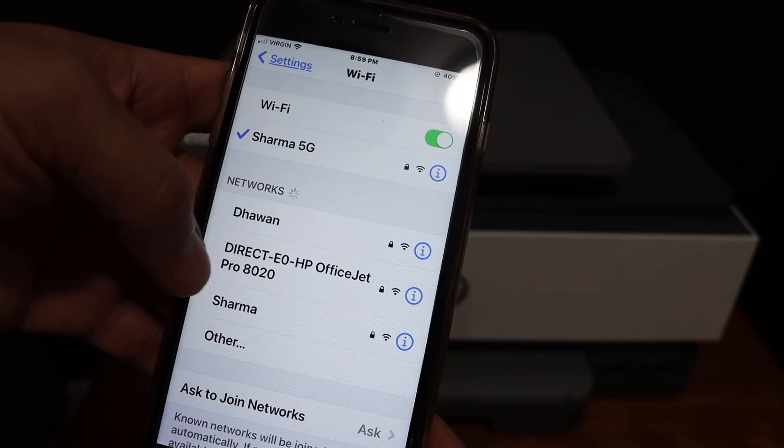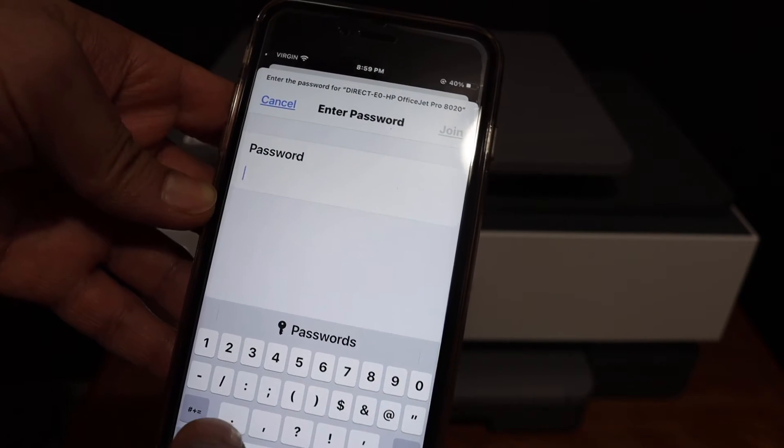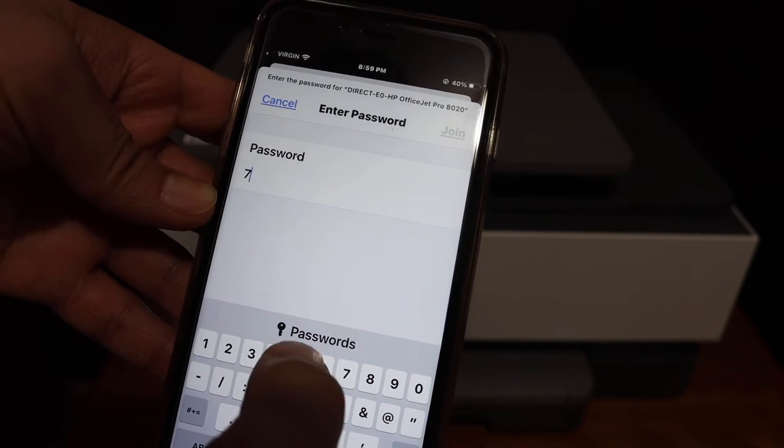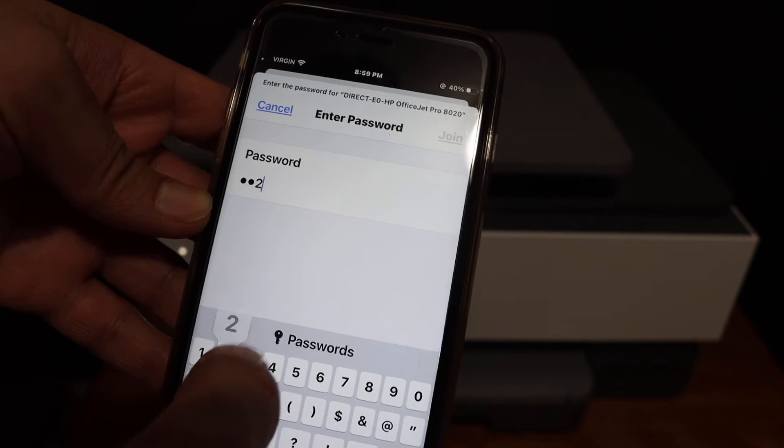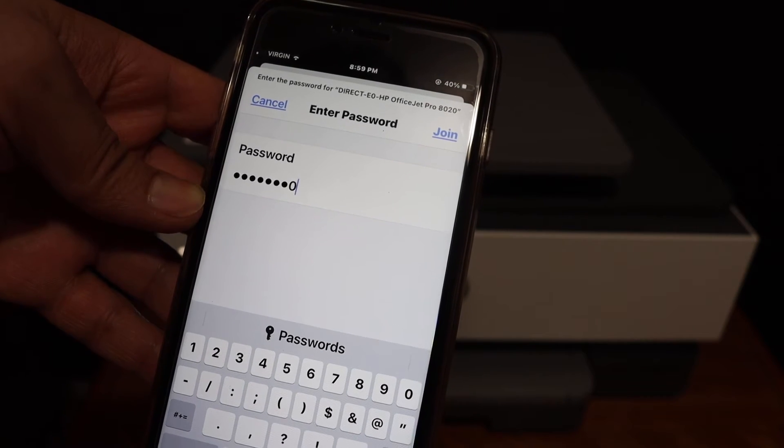Once you see the 8020 series or 30 series network here, enter the password as it was displayed on the printer screen and click on the Join button.